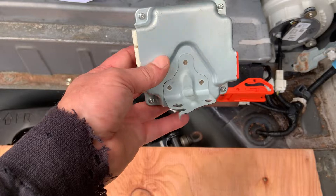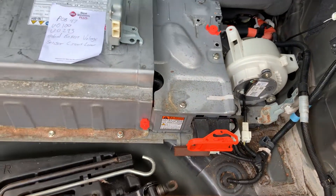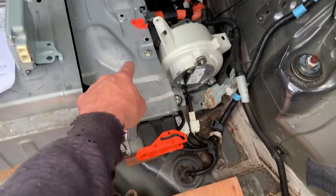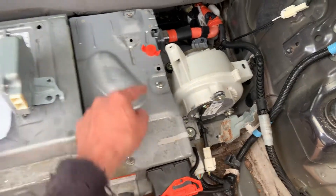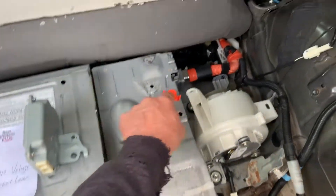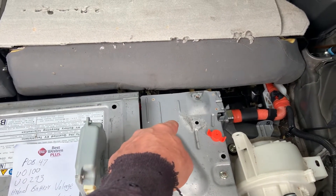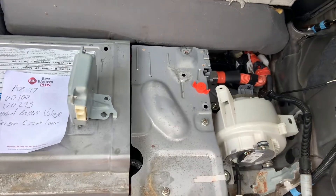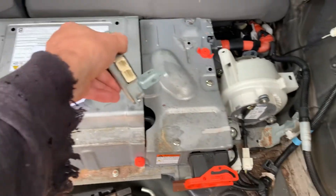It's located underneath this cover right here. You take this off and use this tool to take out the safety plugs. Then there are a few bolts that hold this down, and you'll take off your battery connectors. Underneath the black box, beneath this panel, you can get to the bolts that go to this.